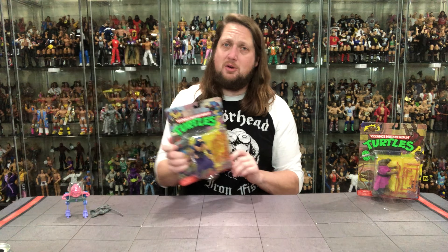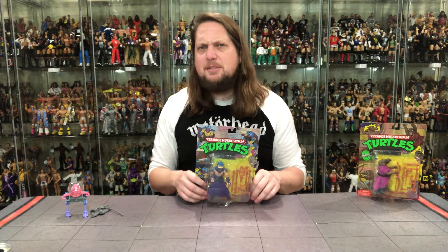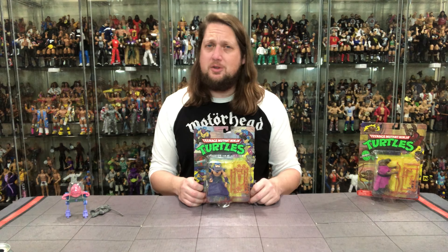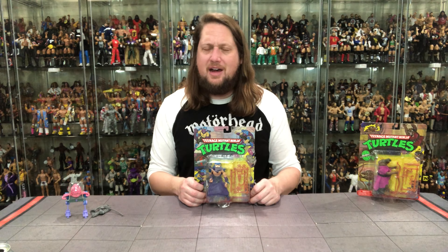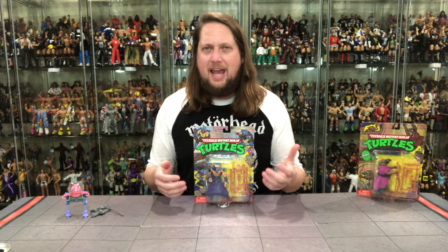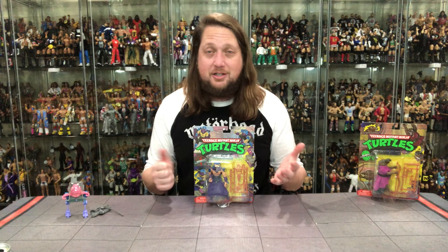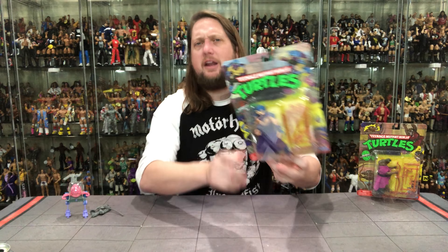One of the major players in the bad guy department in the turtle universe. Speaking of bad guys — how about Shredder up next? Possibly the most disappointing turtle figure from my childhood. Shredder was a bad dude, a ninja expert, and I would say this figure always came up a little short. It just didn't really look like Shredder and didn't have the playability I wanted.